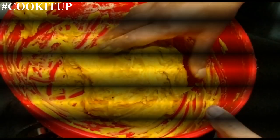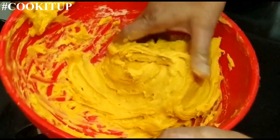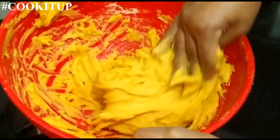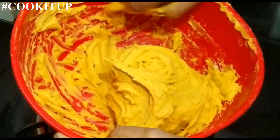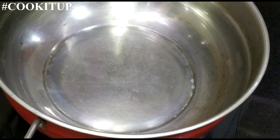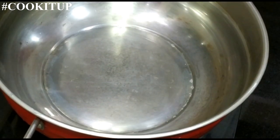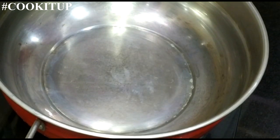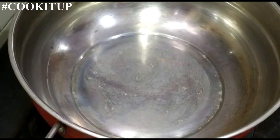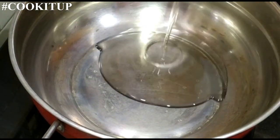After 30 minutes, this is the required consistency to make the sev. We will start the process now. In this big kadai, we will heat the oil to fry the sev. The kadai is hot and this is the cooking oil.